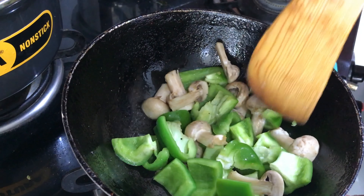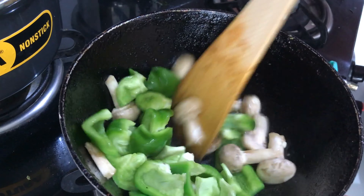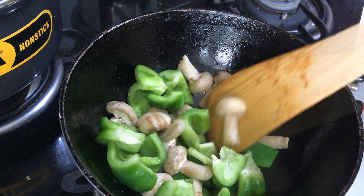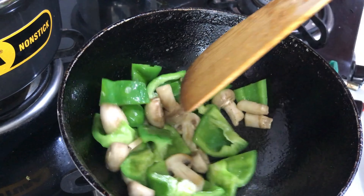After doing this, keep it aside, and after the curry is cooked, I will add it. I have done this toss for about one minute.